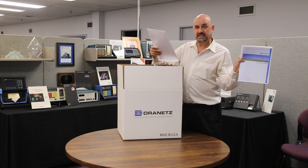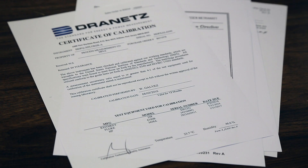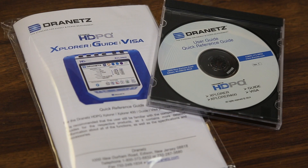One is our accessory catalog — things that you can add to the system that you did not get. The second one is the Certificate of Calibration and Conformativity. Both of these have plenty of information for you. Next you're going to get the manual on the CD — any computer can play this for you.